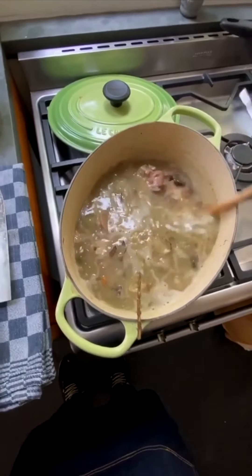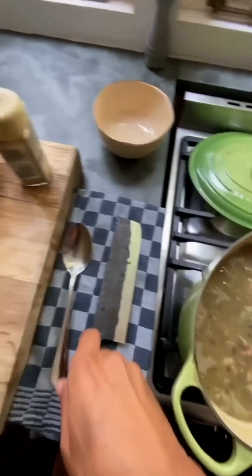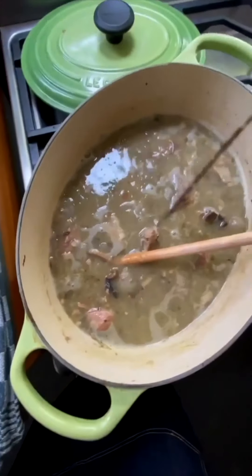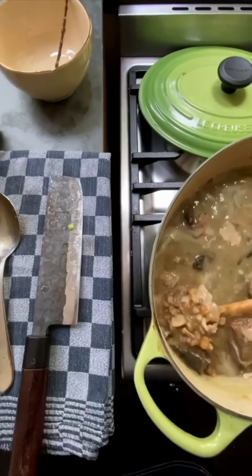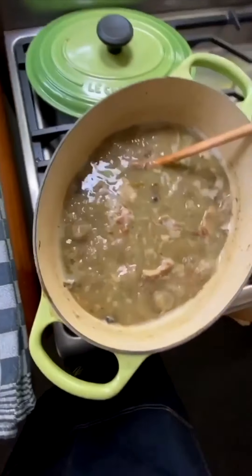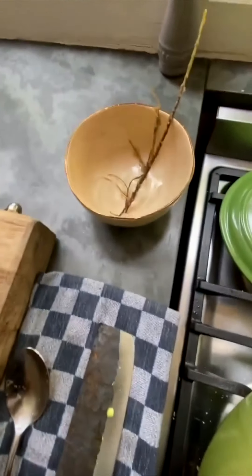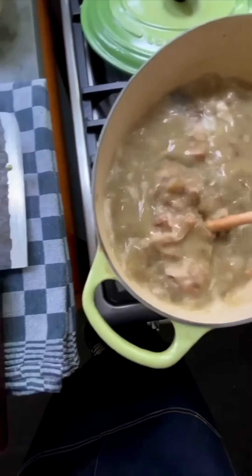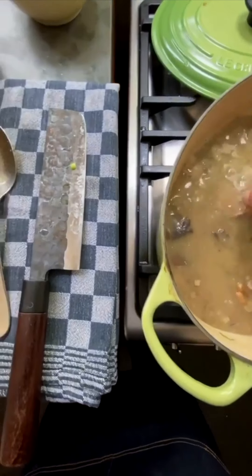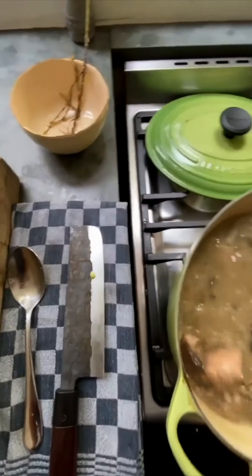How delicious that looks! The first thing we're going to do is start removing the little stalks. There's a rosemary stalk in there. If there's anything else - there's a bit of thyme, take that out. That's why a bouquet garni is always good to use. Okay, so that's all of them out.